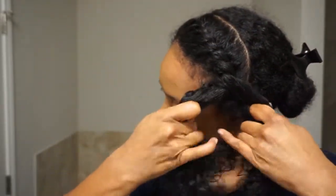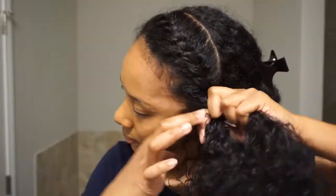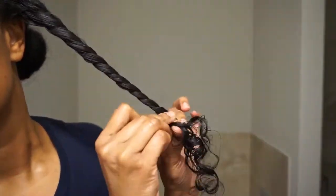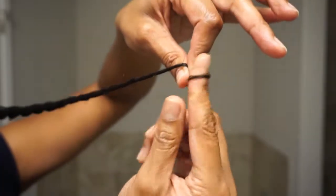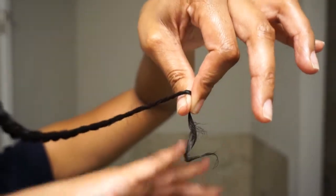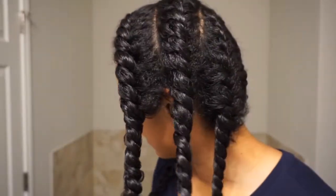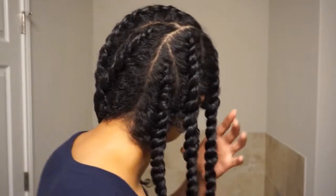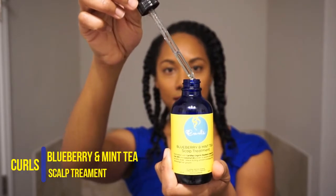Once you reach the end of your hair, you can create a little finger coil to keep the twist from unraveling, or use a small perm rod to hold the hair in place. Then just repeat that same process throughout your entire head. I created six flat twists in total, which I allowed to air dry overnight. Then I applied a little bit of the Curls Blueberry and Minty Scalp Treatment on my scalp and rubbed some on my hands to unravel the twists.